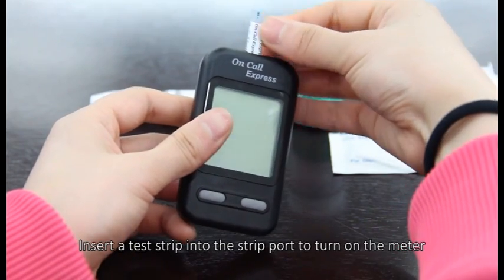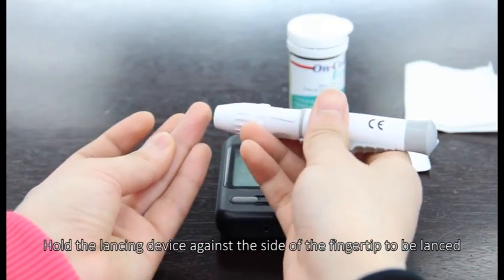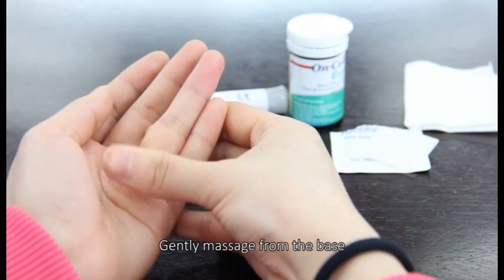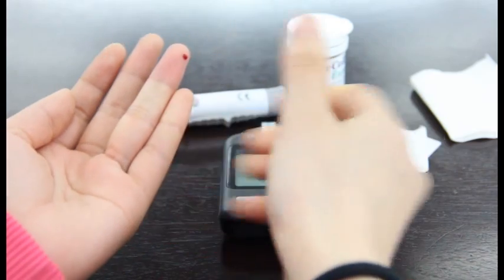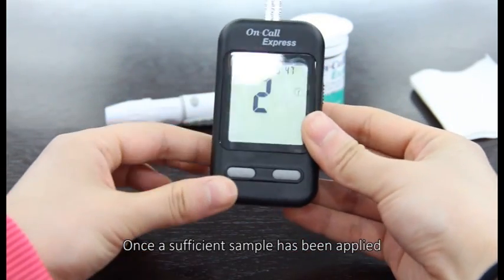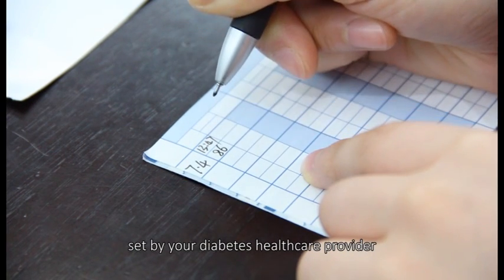Insert a test strip into the strip port to turn on the meter. Check the display — the meter is ready for testing only when the blinking test strip and blood drop symbol appears. Hold the lancing device against the side of the fingertip to be lanced. Record valid results in your logbook with the date and time and compare them to the target goals set by your diabetes healthcare provider.